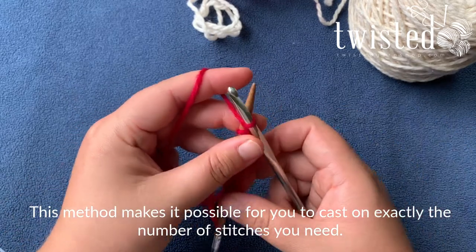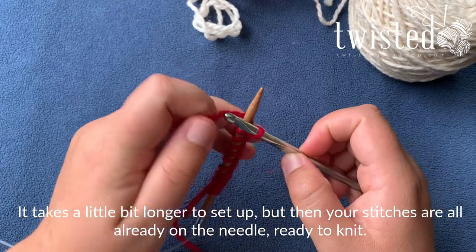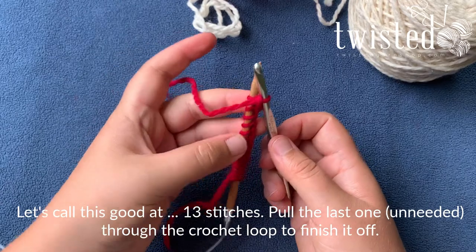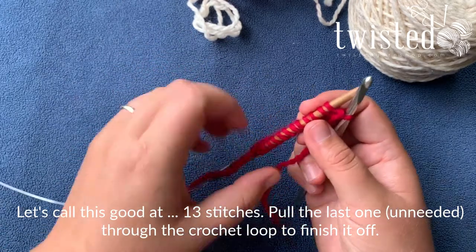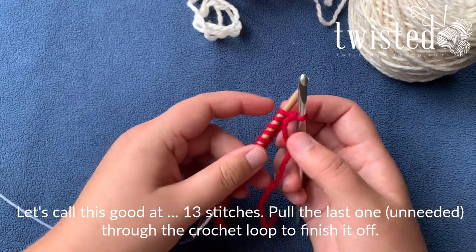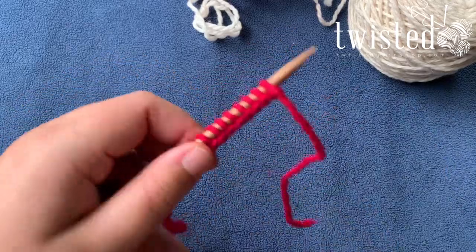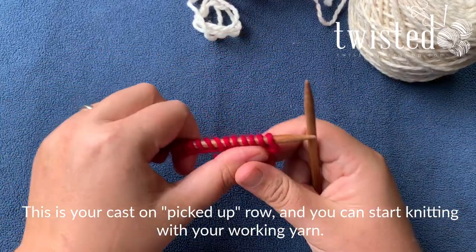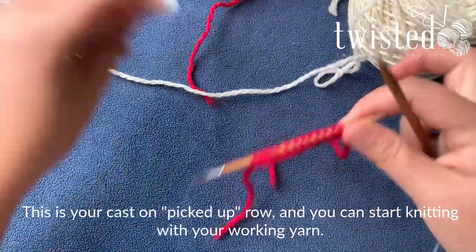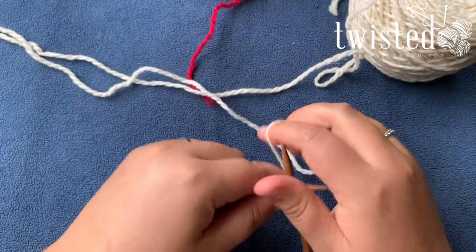This way you can cast on exactly the number of stitches that you need. It takes a little bit longer to maneuver, but then your stitches are all already on a needle ready to knit that first row. I've got thirteen stitches on here — we'll just pull that one through because we don't need working yarn to knit a row.